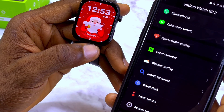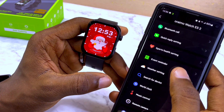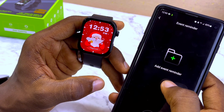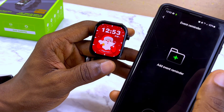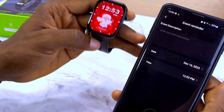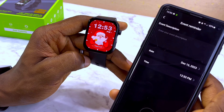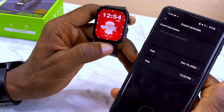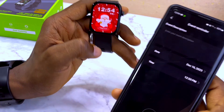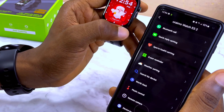You also have event reminders, which are a little different from alarms. An alarm will vibrate on your wrist to wake you up, but with event reminders you can write a short note and you have five available. You can put in a date and time to remind you of an event. One thing to note: the event reminder will vibrate only once, so if you miss it, it's gone.